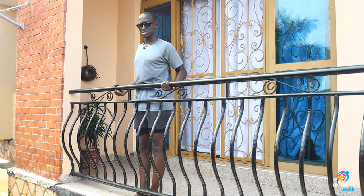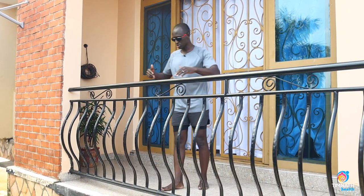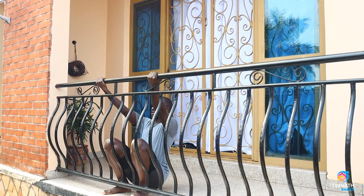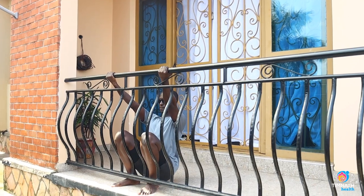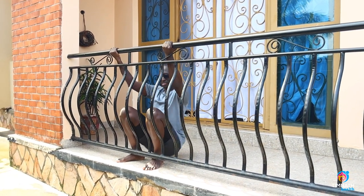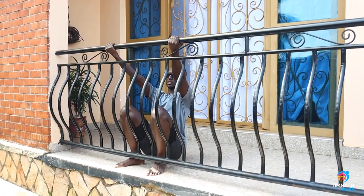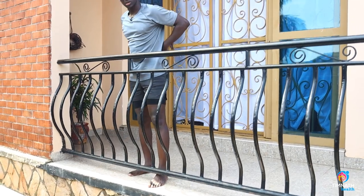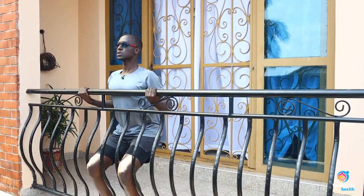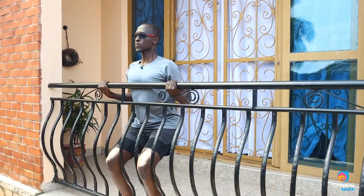Once you can do 10 repetitions with good form, take it to squat chin-ups. Keep your chest out nice and proud and pull. Don't cheat by just squatting up — make sure you're actually pulling and feeling it in your back. Control the way down, don't just drop.